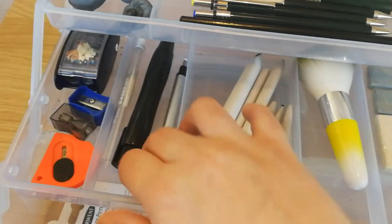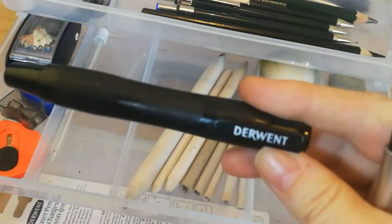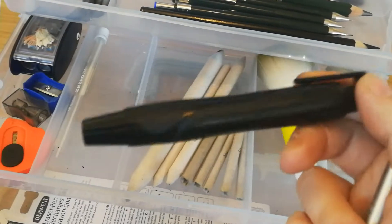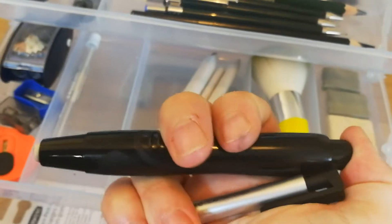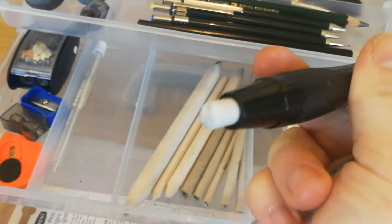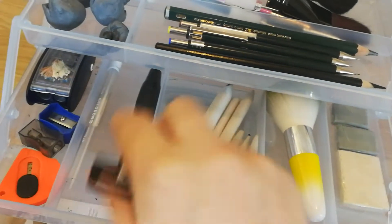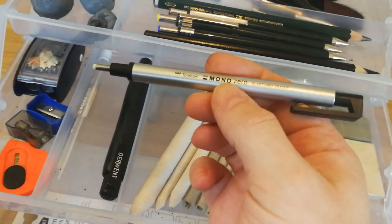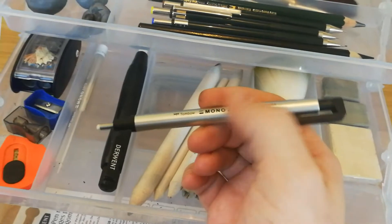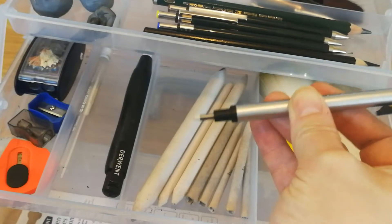These are my erasers, my non-putty erasers. This black one here is the Derwent Pen eraser — it's quite chunky to hold and I really like that. You press the end of it and the eraser comes up. It's really handy, I use that a lot. This is a Tombow Mono Zero eraser — I use this all the time. I love this eraser, whoever invented these is a genius. It's really really thin, it's a tiny tiny little eraser.